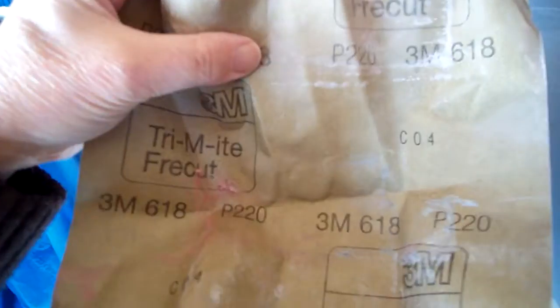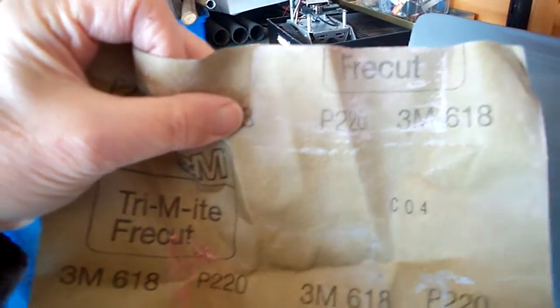And then with just a 220 grit paper — which is this, a 220 grit — just lightly sand it, and then you won't get all the contours out of it.